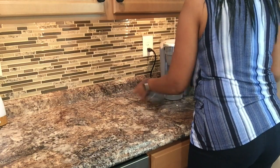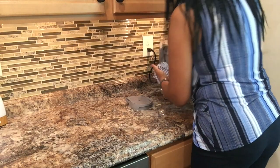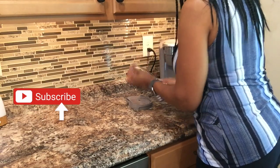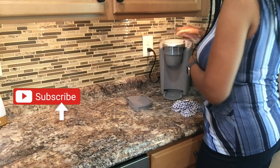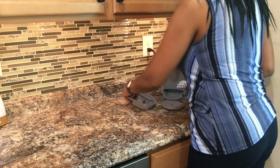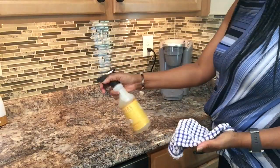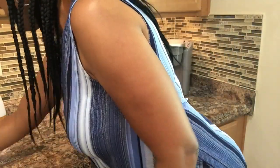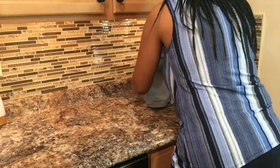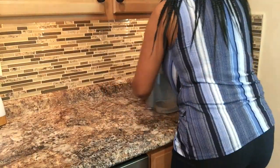First I'm cleaning the space using the Mrs. Meyers multi-surface cleaner in the orange clove scent. If this is your first time to the channel, welcome! If you enjoy lifestyle content such as cooking, cleaning, home decor, shopping hauls, and occasionally a DIY, I hope by the end of the video you would consider hitting the subscribe button and tapping the notification bell. If you are a returning friend, welcome back and thank you so much for supporting me and this channel. I truly appreciate each and every one of you. All right guys, let's get this lemon party started, let's get to decorating!